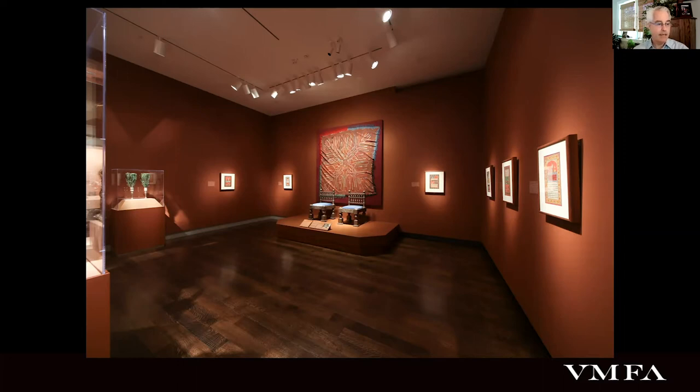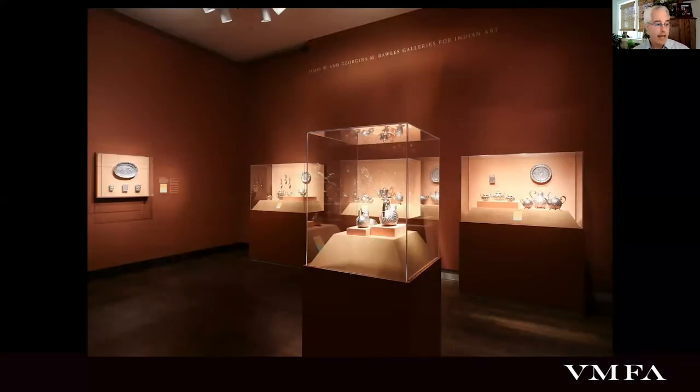Currently there are paintings on these walls, but soon we will get new casework in this area to rehouse some of our Anglo-Indian silver collection, which is currently on the north side of the gallery. This material will be moving into new cases in the southern half, and the silver currently installed really only represents about maybe not even a quarter of the colonial Indian silver in our collection. One of the new things coming out of storage is the first of the three objects I'd like to talk about.